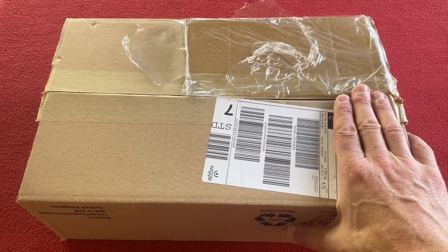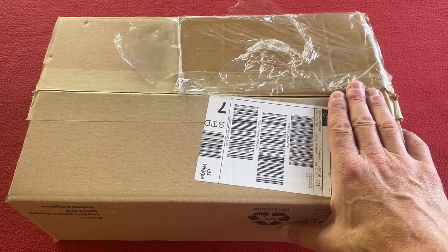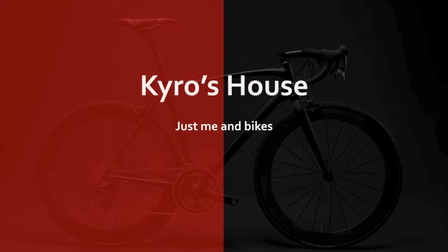Hi everyone, welcome to Carro's House. Today we've got an unboxing of Hi5 Energy Gels. Okay, let's get straight into the box.